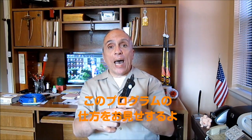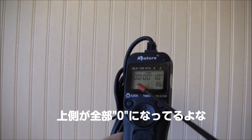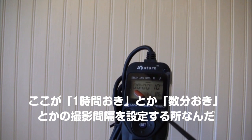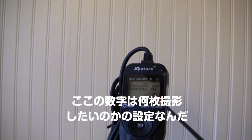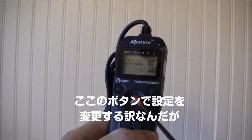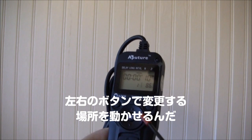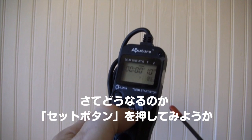Let me show you how to do the programming on this. Here's the instrument, here's the LCD screen. This is all zeros on top — this is if you're going to set your photographs to go off maybe every hour, every couple of minutes, or every few seconds. This number down here is how many photographs you want to take during the whole process. You change all this by using this pad here — it has up and down arrows to move your minutes or seconds, and left and right arrows to move from one field to the next. Let's hit set and see what happens.